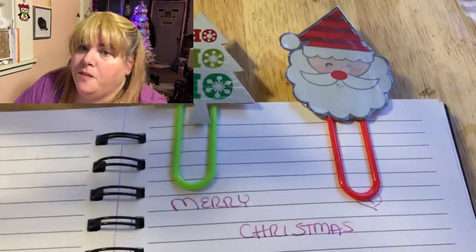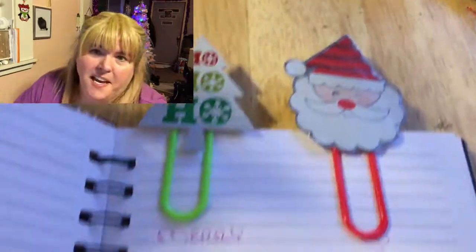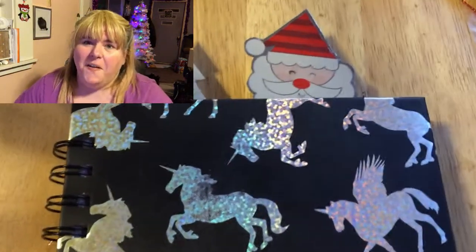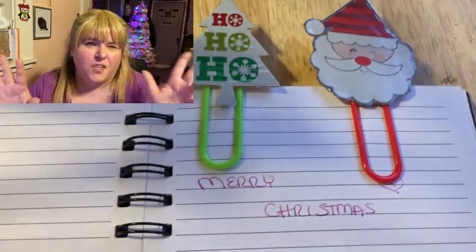And here are the planner clips — or you can use them as bookmarks. There they are — Merry Christmas! You can use them as a bookmark or a planner clip, whatever you want. And that is it — that is the first DIY I wanted to share with you. I used aluminum-look wrapping paper, but you could use any kind of wrapping paper to make the ornaments, magnets, and clips you saw. Don't forget to like, comment, share, and subscribe, and click on the picture in the middle if you haven't subscribed yet. Until next time, bye!